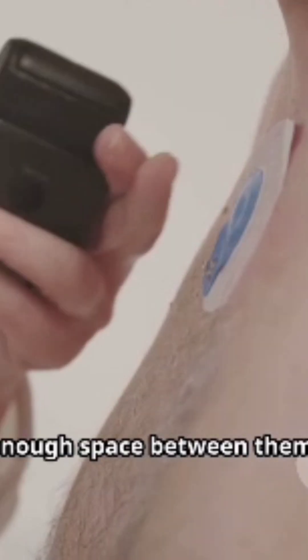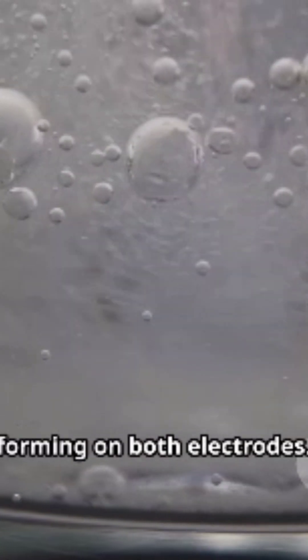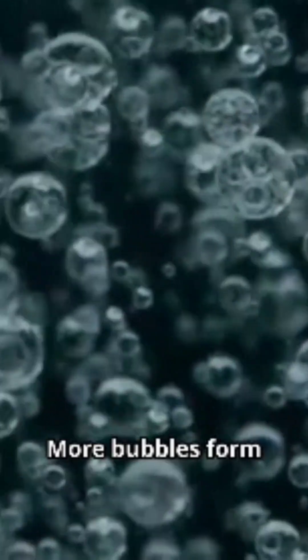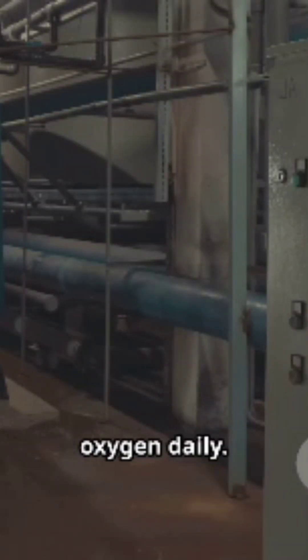Let me show you the complete setup one more time. The salt helps conduct electricity through the water. Position your electrodes with enough space between them. Complete the circuit and watch the magic happen — within seconds you'll see bubbles forming on both electrodes. More bubbles form on the hydrogen side; fewer but larger bubbles appear where oxygen forms.